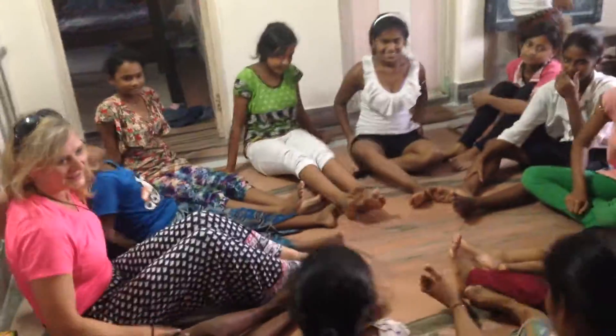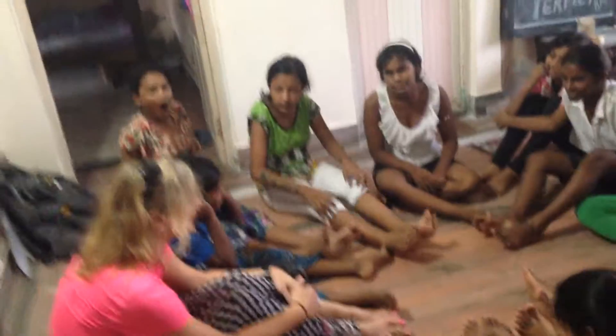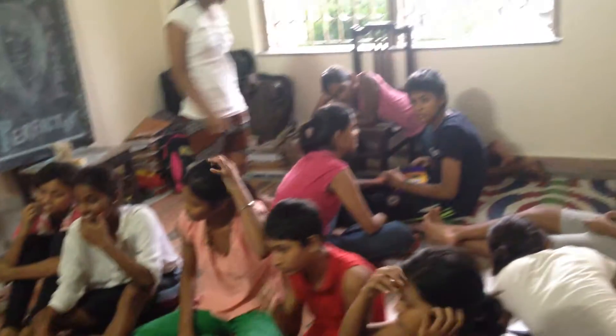Really good. Really good. Okay, let's see. Another. Another. This one again? Let's do the stretch again?